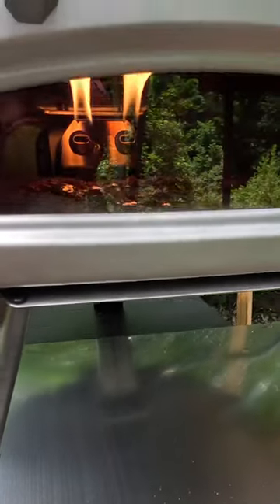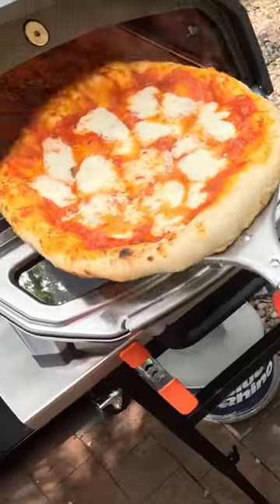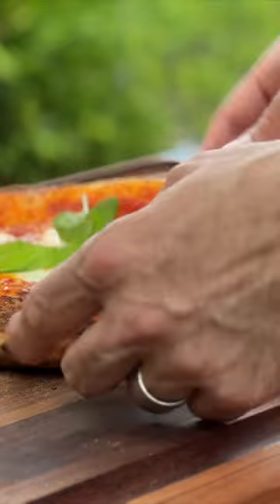Looks good. Look at that, cheese is already melting. That looks delicious. Oh yeah, that's going quick now. Oh yeah, look at that — wow, that looks pretty amazing to me.